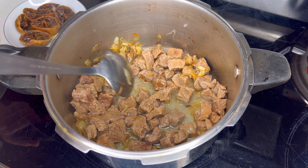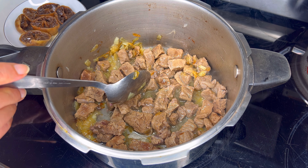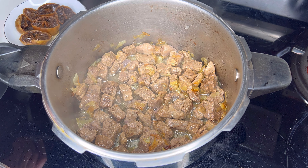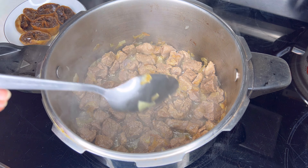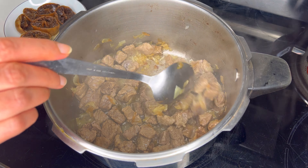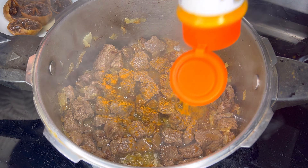We're just trying to sauté it — it doesn't have to become fried or anything because we're going to cook it later with the yellow split peas. You're just sautéing it for about eight minutes. Then we're adding one teaspoon of turmeric powder.